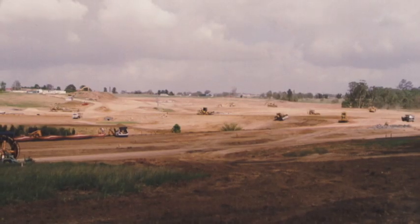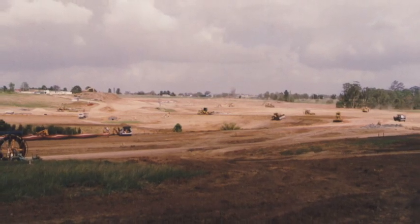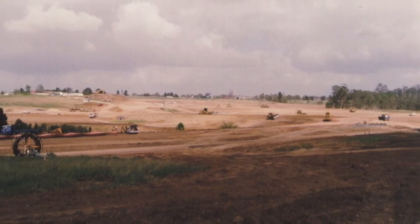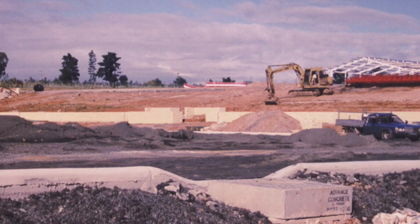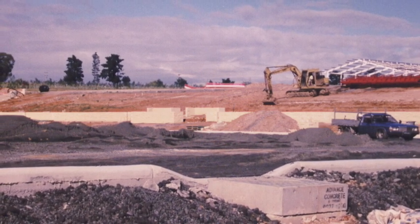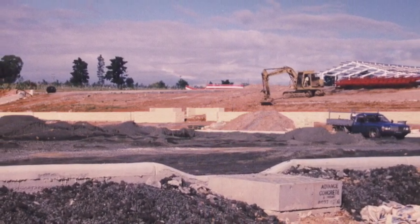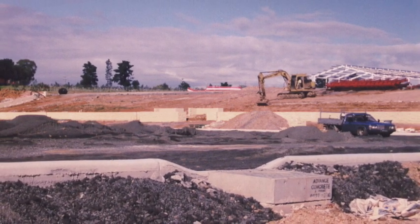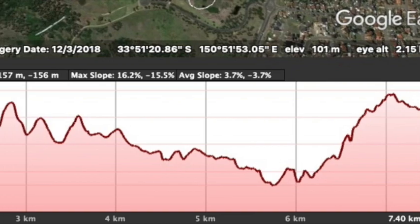There was a chap called Tim Court who was the venue architect and he'd mapped out the main arena and where all the arenas were going to be, and the indoor. Then the rest of it we had to create from scratch — we had to have two competitions, the team and the individual, and also fit in the roads and tracks and the steeplechase into what was a pretty undulating venue.